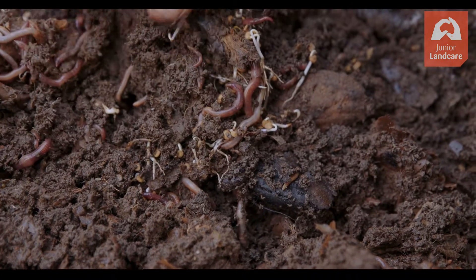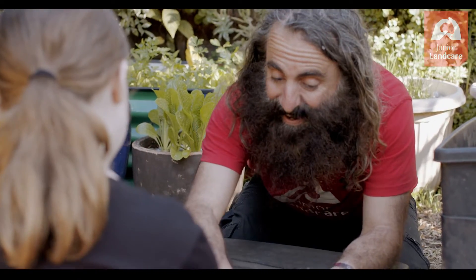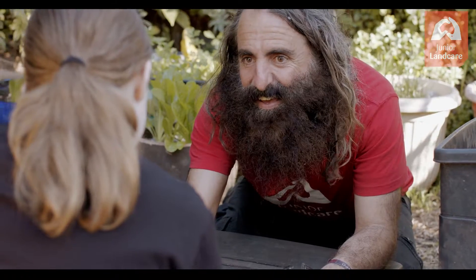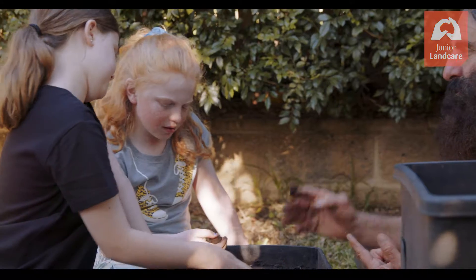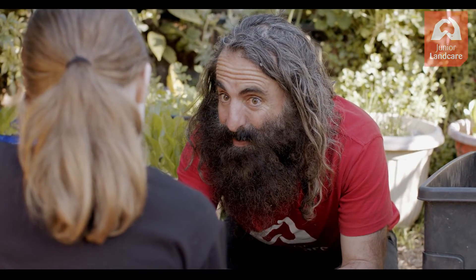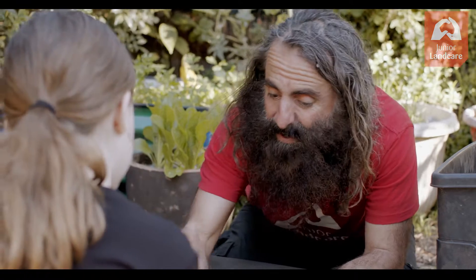How long does a new worm farm take? What you're touching here is the finished product — this is worm gold, called worm castings or humus. Feel it. It's moist, squishy, kind of like a sponge. It's a bit like a chocolate brownie — chewy. Now, worms are slower than compost. Compost might take three months; worms take longer, but they give you a much more intense, really high-quality product — about double the time.